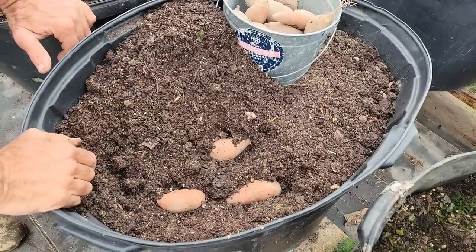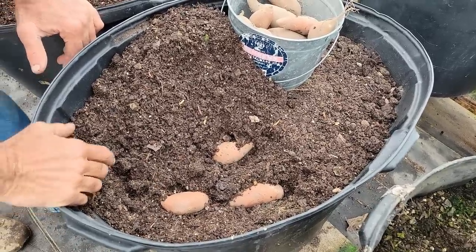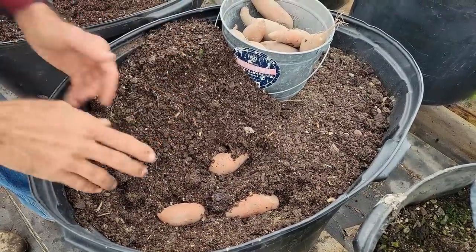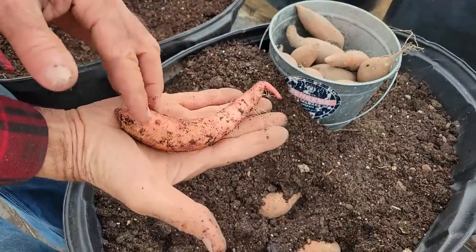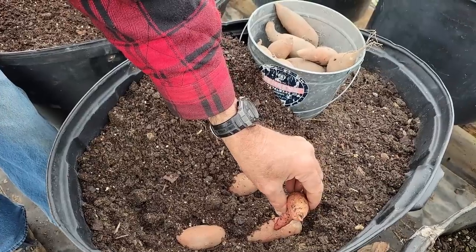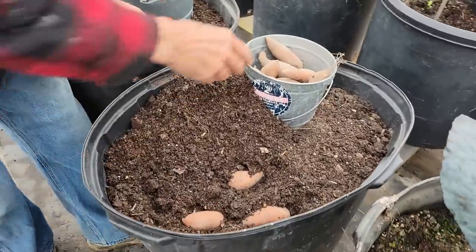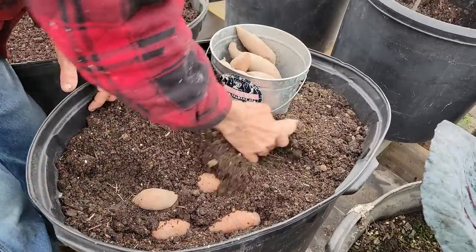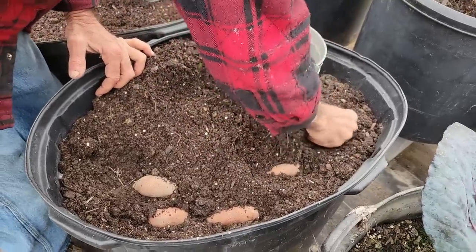We're going to come back and top dress this with some more potting soil so it's really loose and the roots have a loose medium. When we go to break these off, we'll have a long stem of roots. This potato is about six inches long, and from there to the top of the pot is about six inches of roots. That's the reason we're not going any deeper than we are, and it doesn't matter how close together you put them — you can put them in as thick as you want.